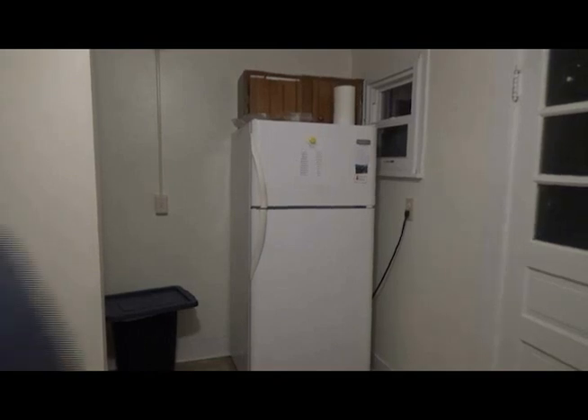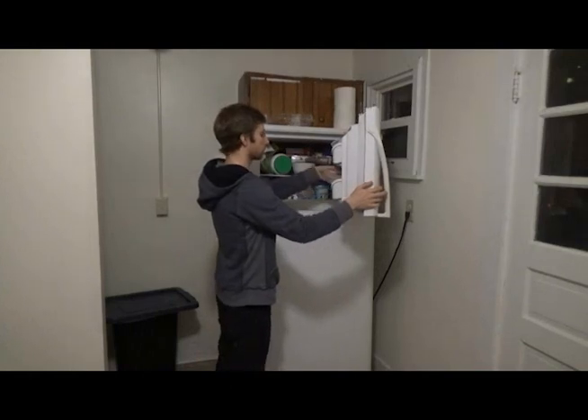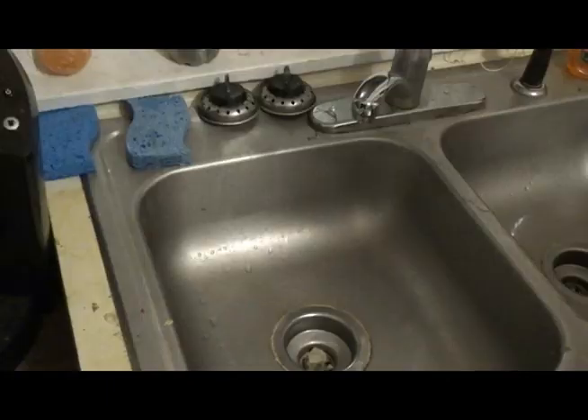A few months ago I caught some moths using a bucket trap and put them in the freezer. I now have time to go through and spread them. The first thing I need to do is relatch them.